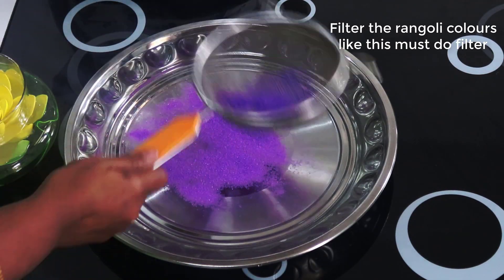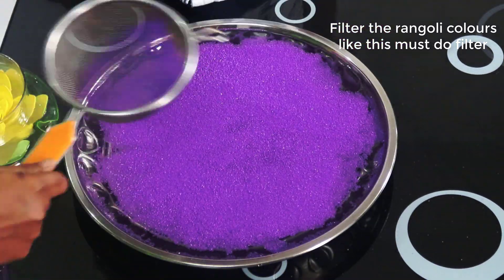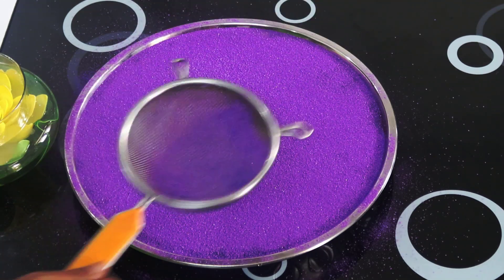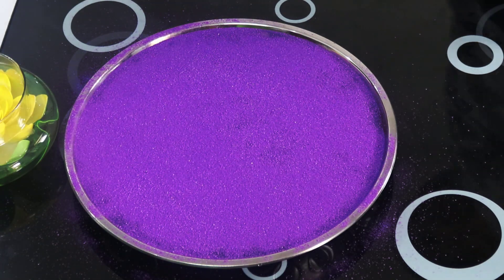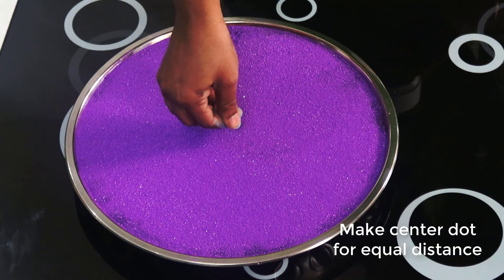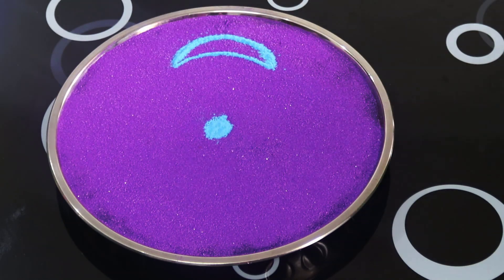Once you have a filter, you can use your color to filter. You can use the water as light. You can use the filter, the water, and the color to filter.